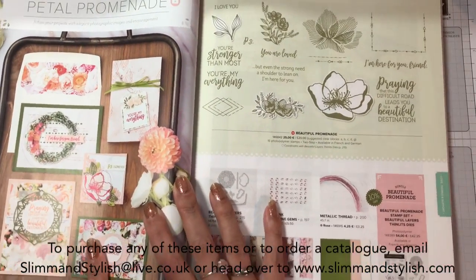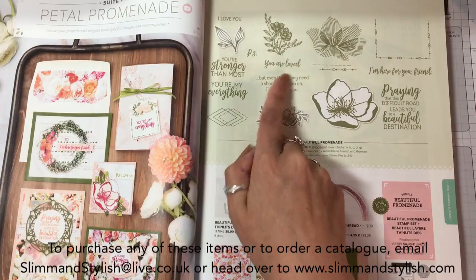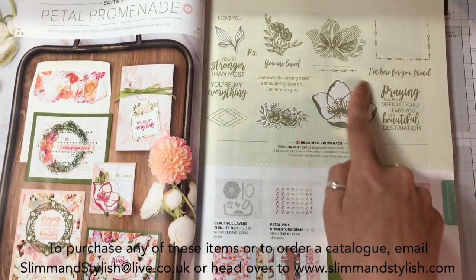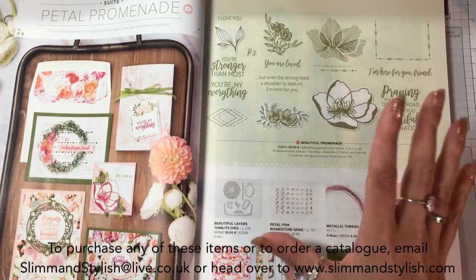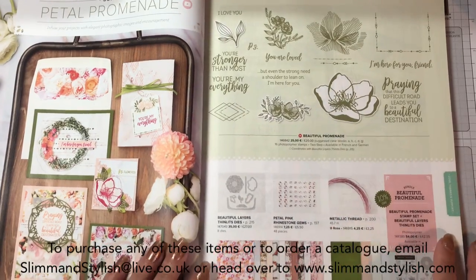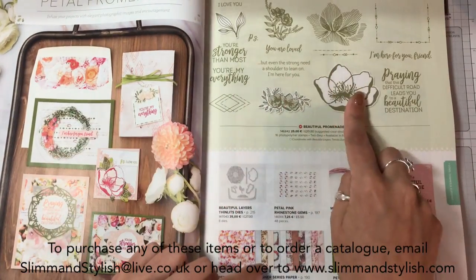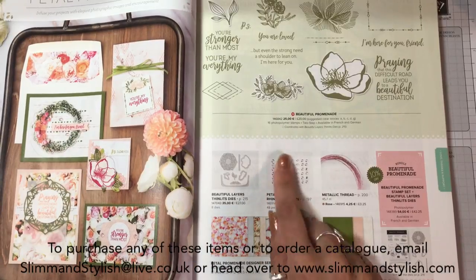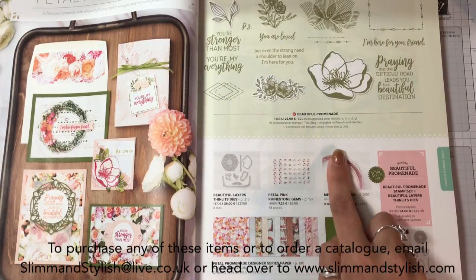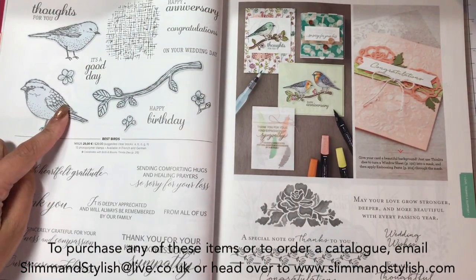Petal Promenade suite - I'm unsure about this as I'm not a lovey-dovey sentiment person. I don't think I'd put 'I love you' or 'you are loved' on a card. But I love this flower and I love the veins that run through it. When we were on stage someone did these two in gold embossing and it looked amazing. I'm in two minds because I love the flowers and that gold embossing was beautiful. They cut it out with the dies and balanced it round so it made a 3D effect. We've got pink rhinestones, more DSP, and rose metallic thread to go with the suite. Best Birds is returning and so is Floral Phrases.